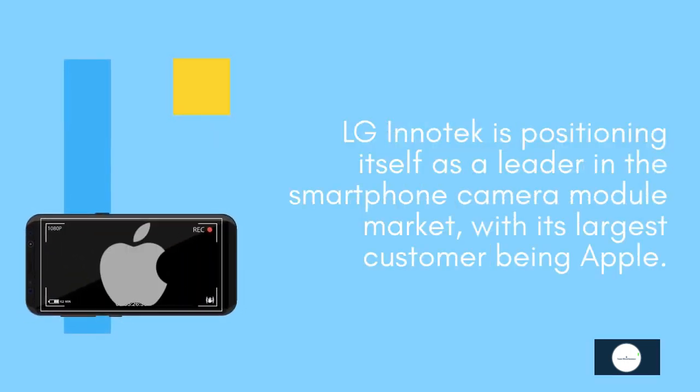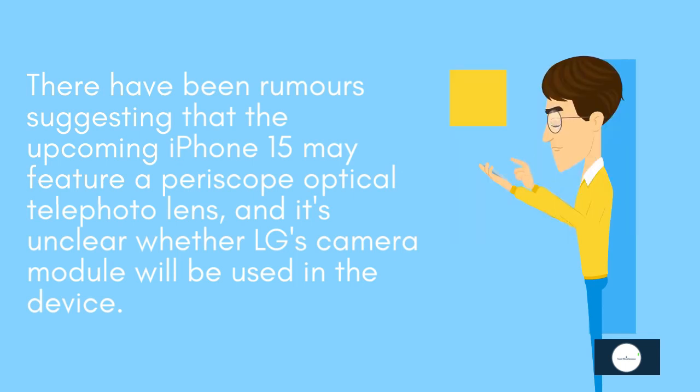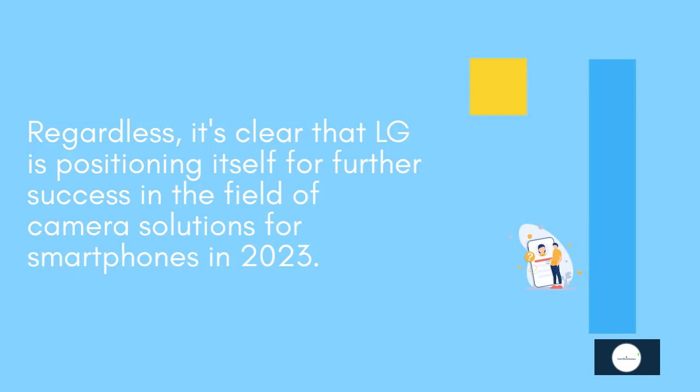LG Innotek is positioning itself as a leader in the smartphone camera module market, with its largest customer being Apple. There have been rumors suggesting that the upcoming iPhone 15 may feature a periscope optical telephoto lens, and it's unclear whether LG's camera module will be used in the device. Regardless, it's clear that LG is positioning itself for further success in the field of camera solutions for smartphones in 2023.